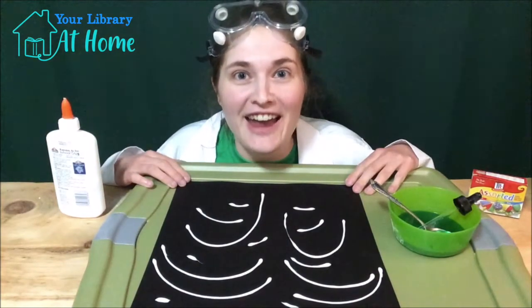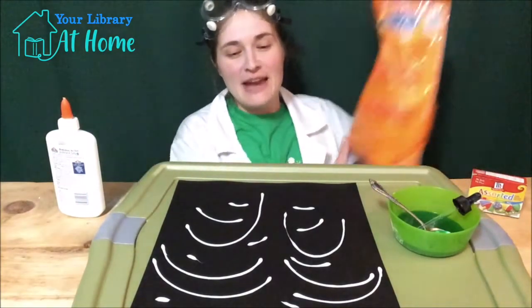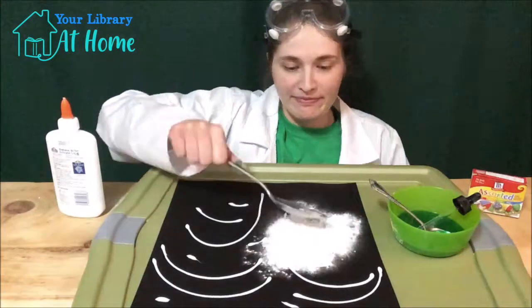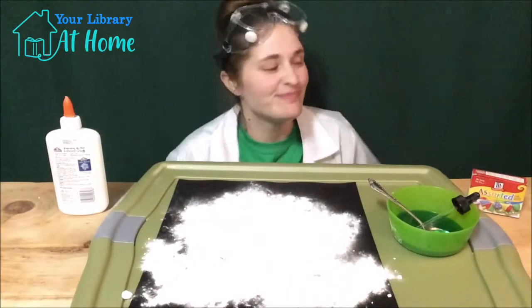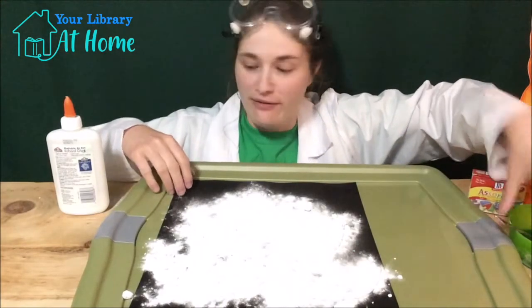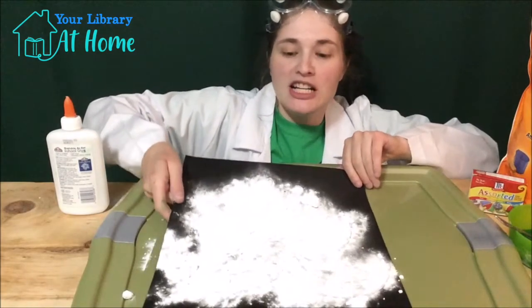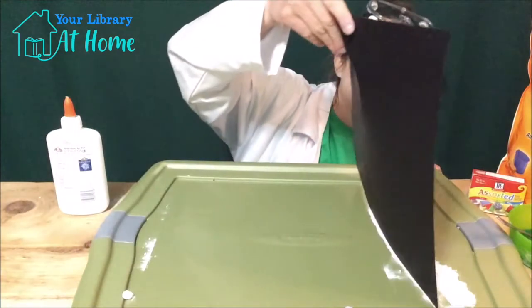When you're happy with how your firework looks, it's time to add the baking soda. Grab your baking soda and we're going to sprinkle it over the glue. When your firework is covered in baking soda, it's time to shake the baking soda off a little bit — lift up your piece of paper and put some excess baking soda to the side.